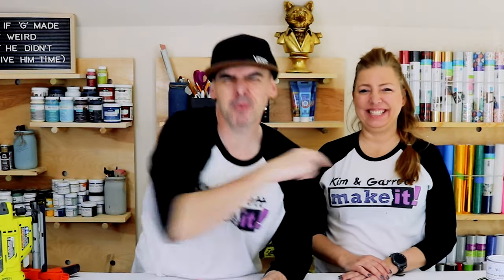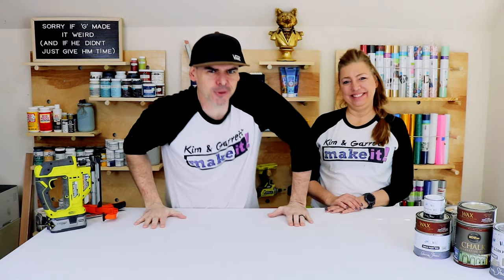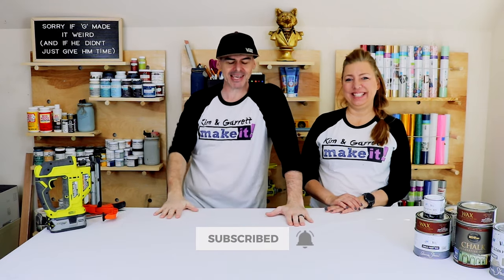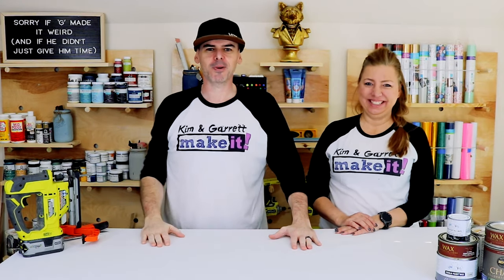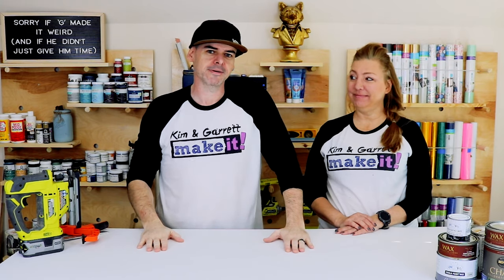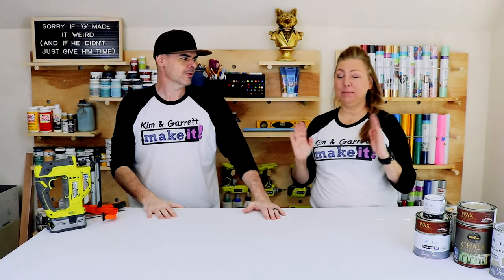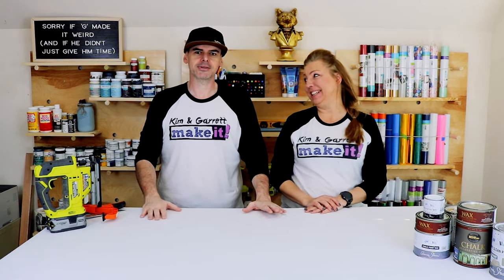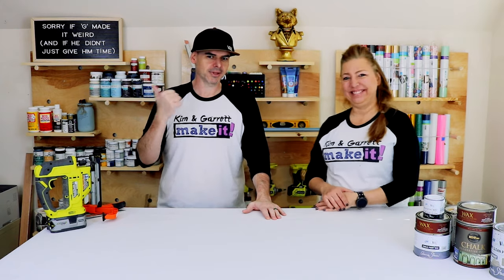Welcome back! Do you like to build it or make it? So do we, and we do it every week. This week we're making a blanket ladder — it's a decorative accent and we're gonna put it in our family room. We're making the blanket itself in a separate video next week.